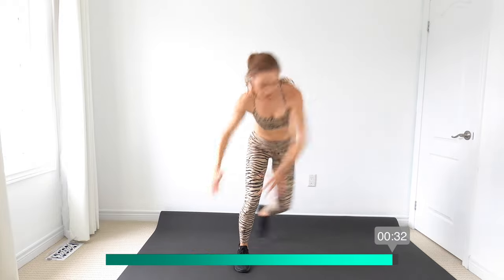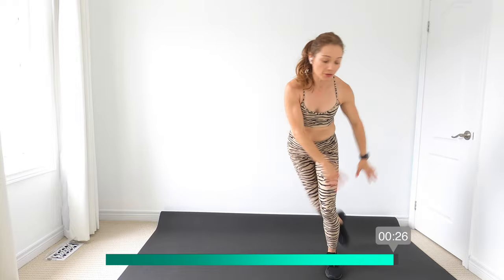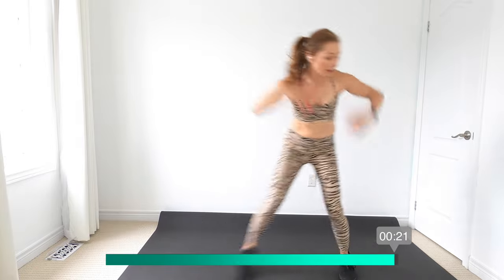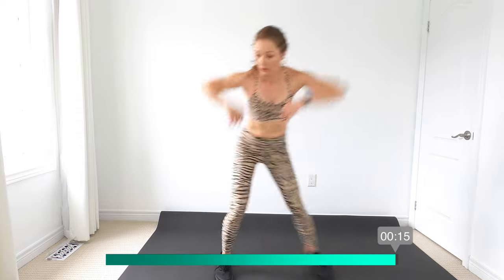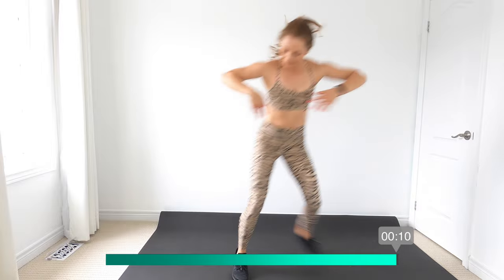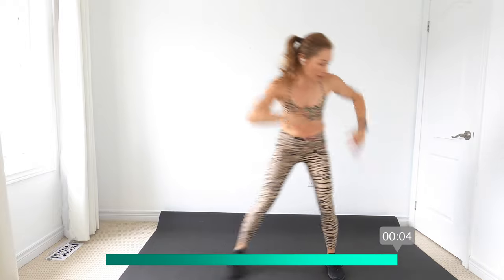Right into the skaters — modify or with a hop. And again, what I always like to do when I'm getting into new exercises with clients is do two hops and two regulars. Keep breathing, you guys are doing great. And march it out guys.